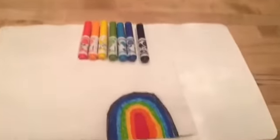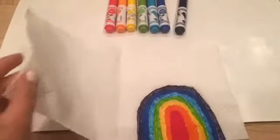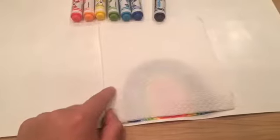So now that I've finished drawing my rainbow, what we're going to do is get this side of the napkin or paper towel and cover the side that we drew on, just like that. Now in a second, I'm going to pour some water over it and we're going to see what happens to the side that we didn't draw on.